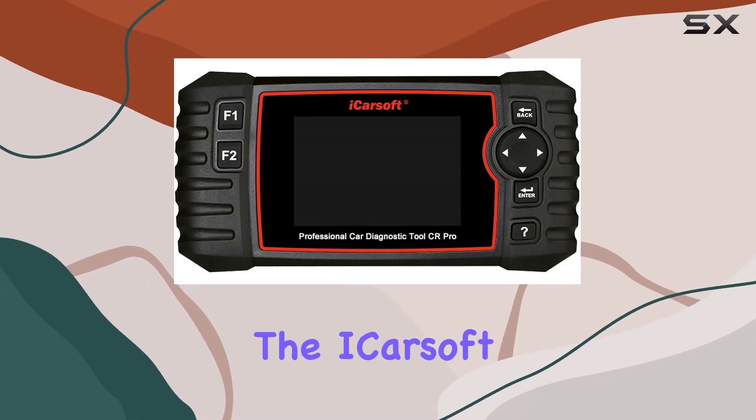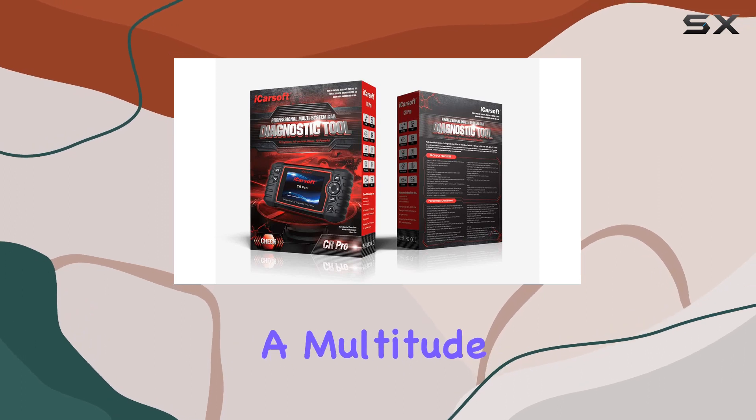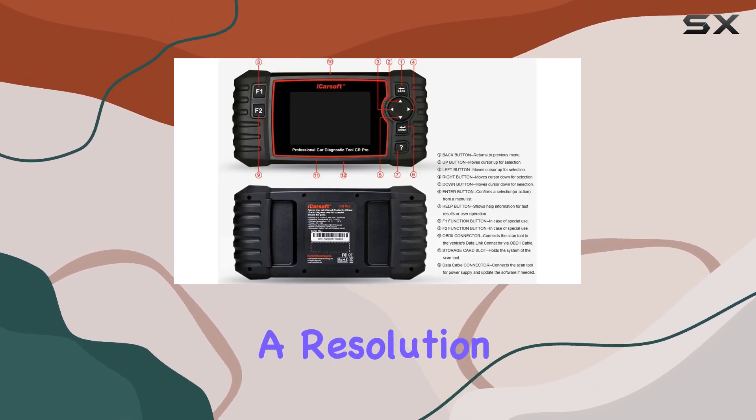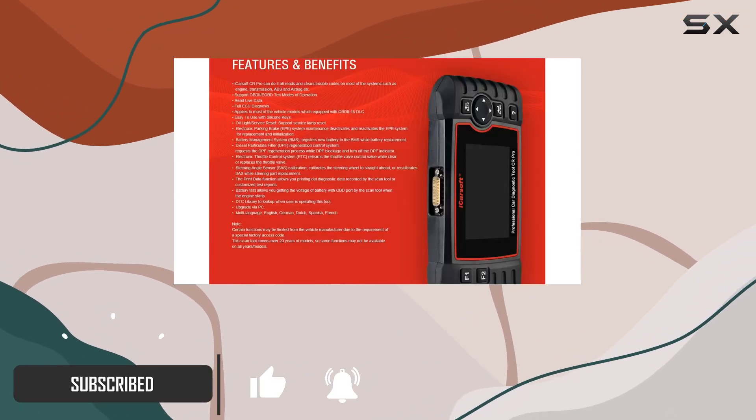Today, we're diving into the iCarSoft ZR Pro, a professional-grade car diagnostic tool that brings a multitude of features to the table. With a 4-inch display boasting a resolution of 480 by 320, this device provides a clear and crisp interface for users.